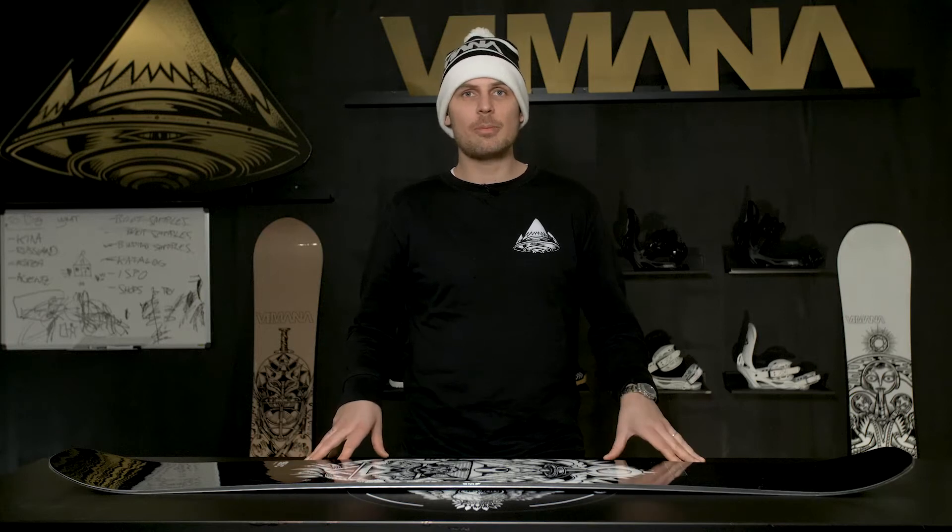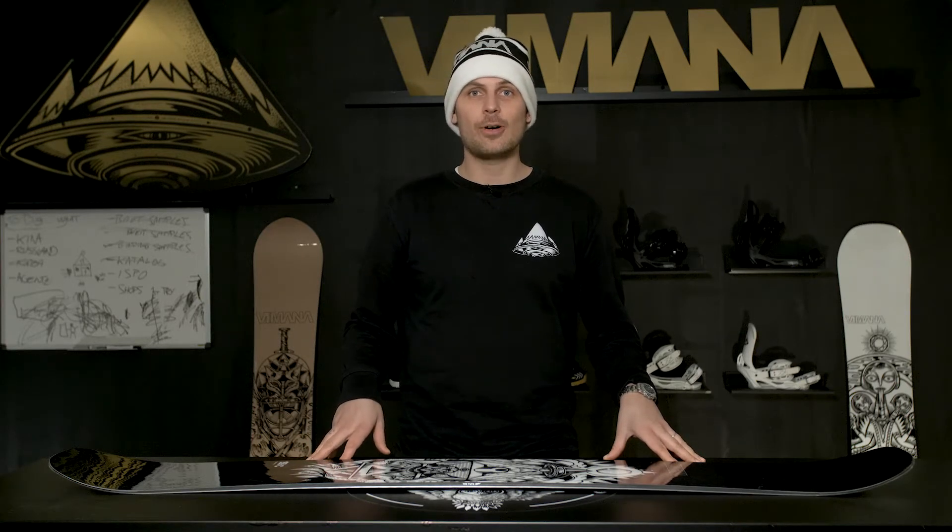Hey, this is Trondheim from Vimana Snowboards and today we're going to talk about the 2018 Wufo.